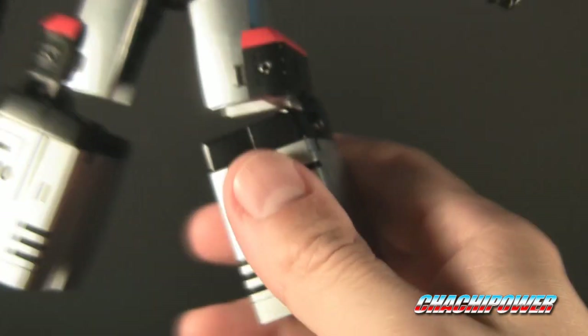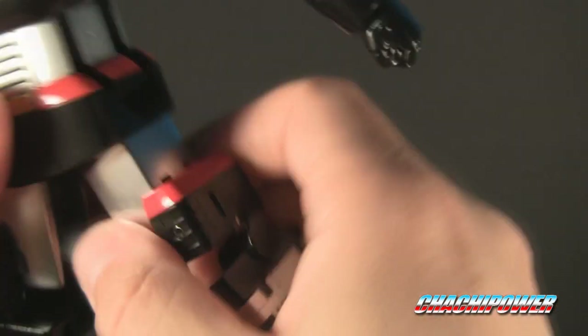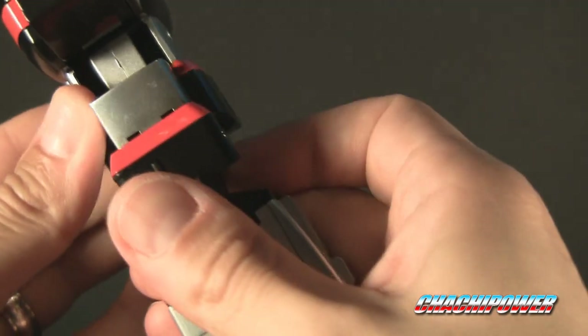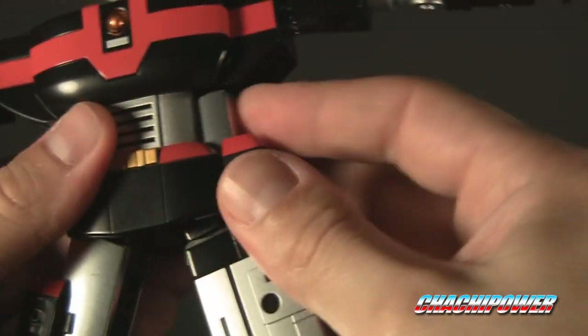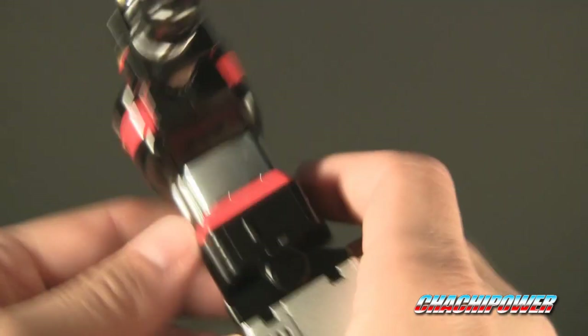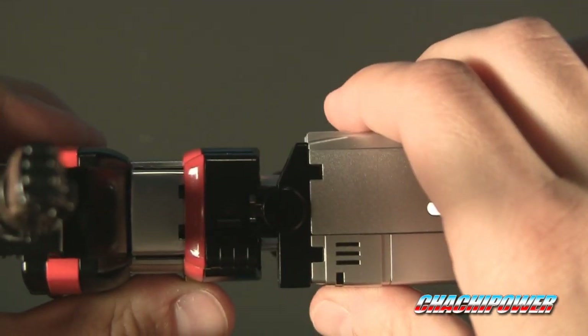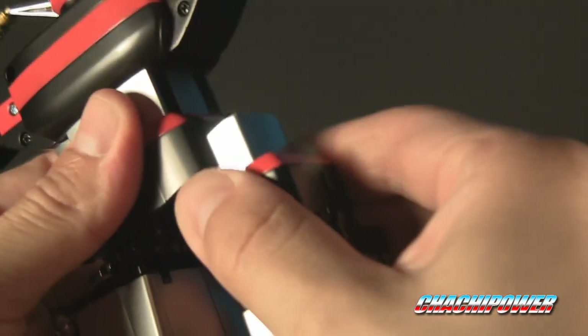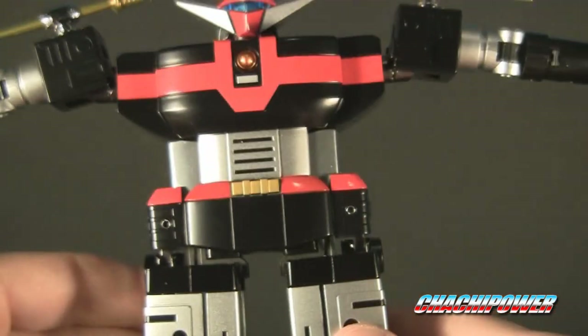Same thing — fold that in, get it to pop out. Find an easier way to do it because I don't want to break it. And then you've got this — now you have hollow legs. And here's where the cool part comes in. You fold this up — make sure it's lined up so you're not scratching the silver there anywhere. Bring this up and snap it in. Boom. So you'll see there's a slight clearance here and very slight there, which is why it's important to make sure it's lined up so you don't scratch that part of the leg. Because when you have it in robot mode, you'll see all the scratches. So we're going to do the same for this side. Make sure everything's lined up and snap it in. Voila! Excellent.